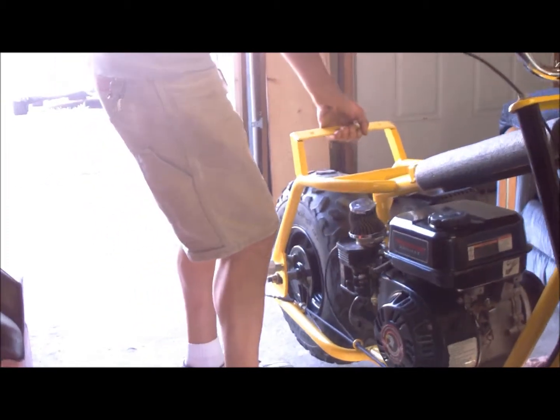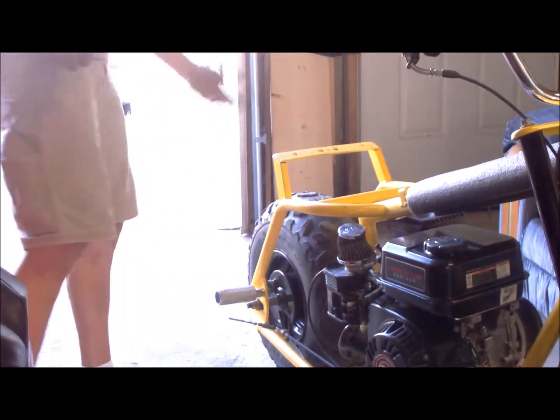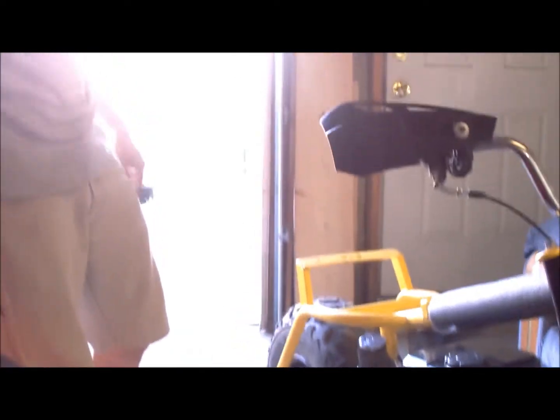She runs! She runs! Tires straight. I'm just going to do the brakes on her.